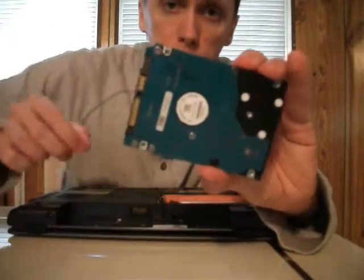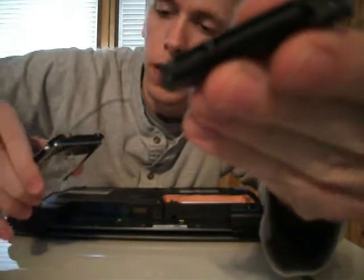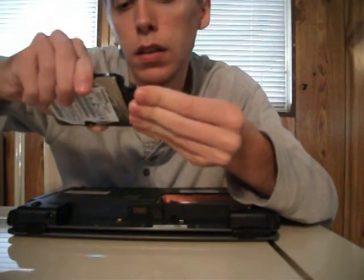Now take our replacement hard drive, and line up the short and the long part of that with the short and the long part of this. And just pop it on there, like so.